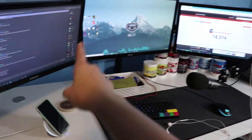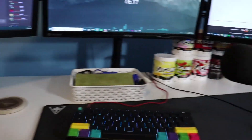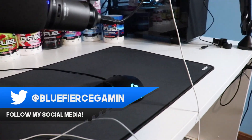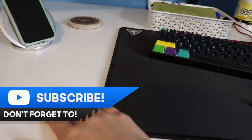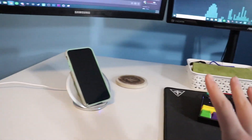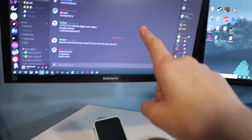Starting off with the desk — I'm really sorry, I don't know exactly what desk this is. I got it from Office Max and that's pretty much all I know. It's very sturdy though, with no bend in it even with my monitor stands on it, so it's definitely well built.